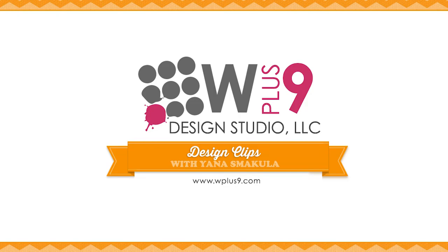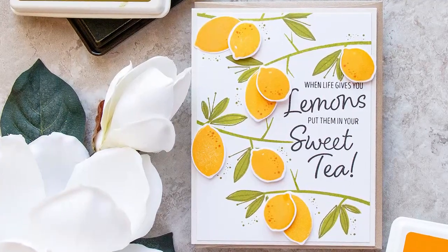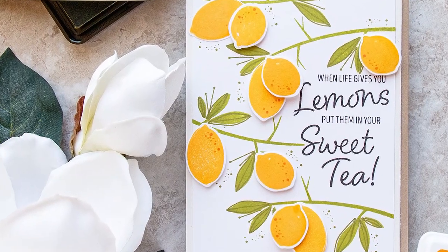Hello there, this is Yanis Makula for WPlus9 and thank you for joining me today. Since I adore creating my own custom patterns using stamps, I couldn't resist stamping a few of these delicious images and forming different patterns.